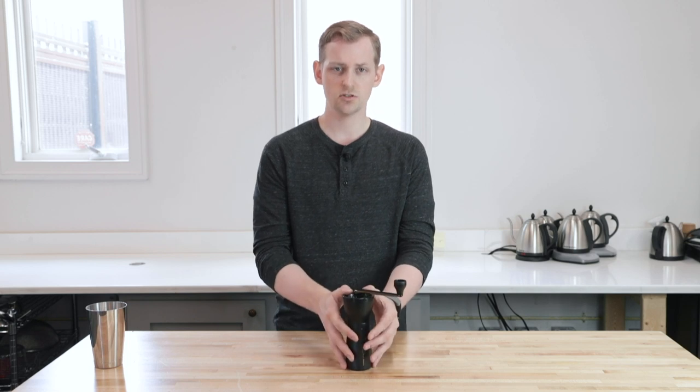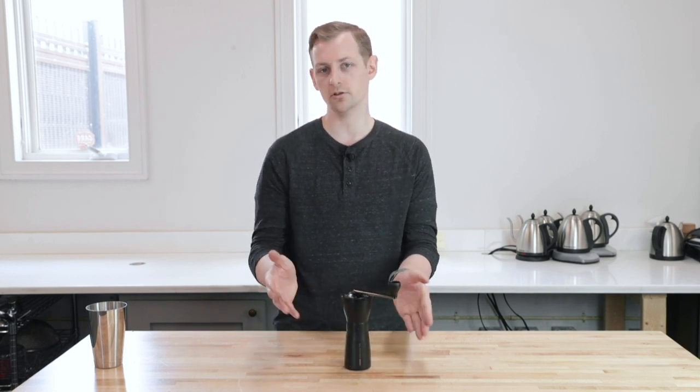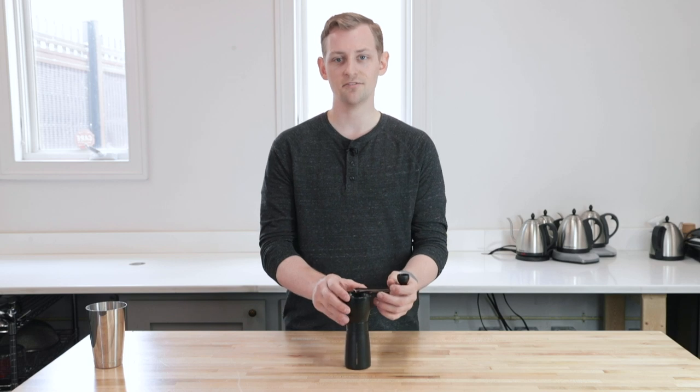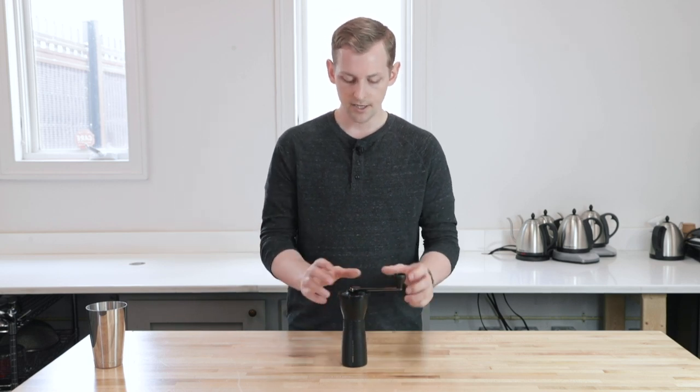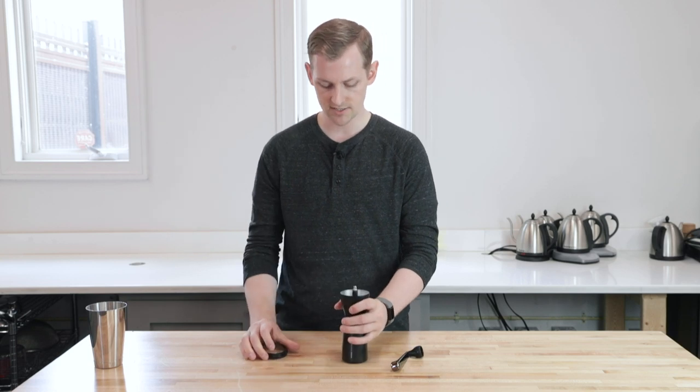Overall, especially with those ceramic burrs, the performance is entry level. It will get the job done for sure, but the flavor is a little bit muddy, and you'll actually see some fines and mud in your cup, in your cone as you're brewing. It's not bad at all — it's just probably not a super premium product. I'm going to show you real quick what it's like to grind and give you an example of that grind consistency.